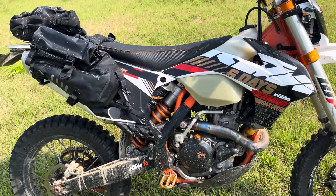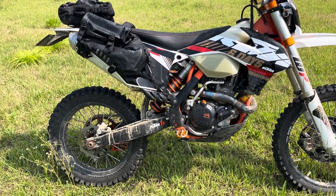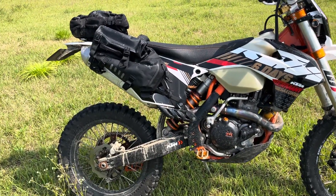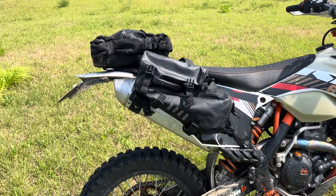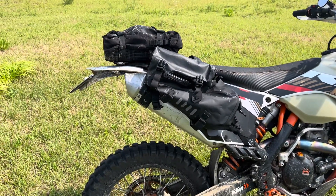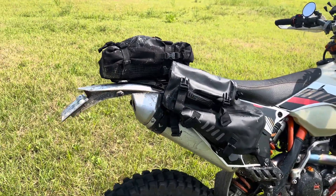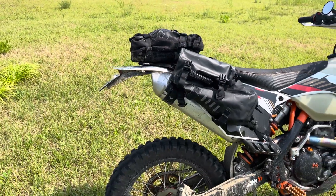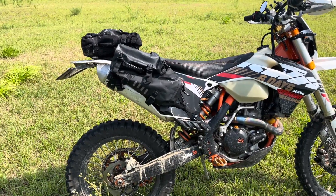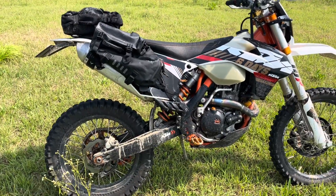The bike came with a full Akrapovic exhaust when I bought it, so it still has the Akrapovic header, but I switched to the stock end can. I tried both and think the stock can is a little quieter and flows nearly as well. Having a bit of back pressure isn't a big deal, and the Akrapovic does tend to decel pop slightly. I prefer a quieter pipe, so that's the only performance mod.